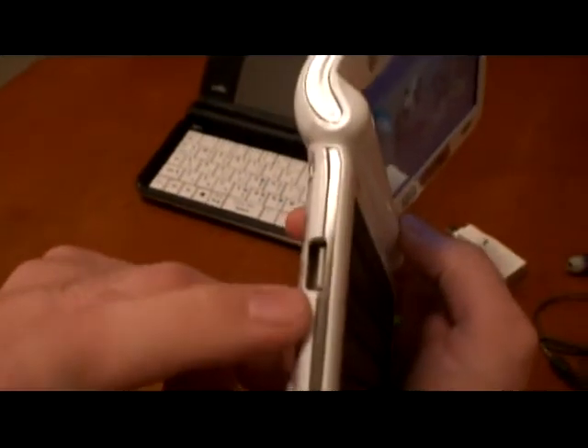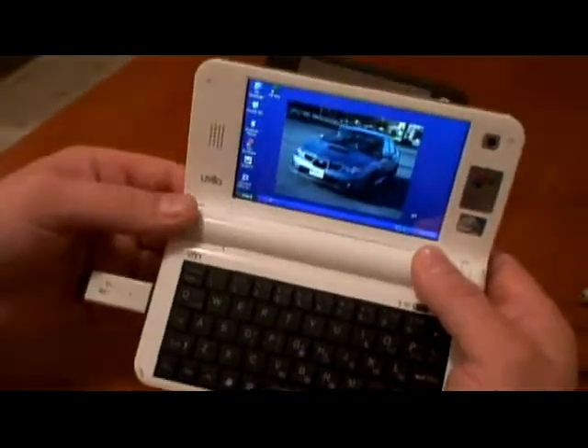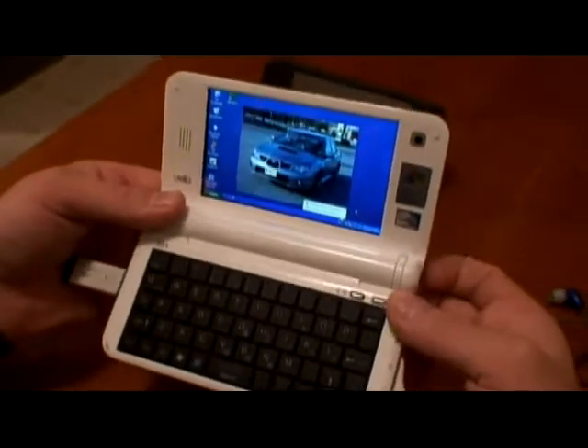A USB 2.0 flash card — let's see, it's gonna detect it.